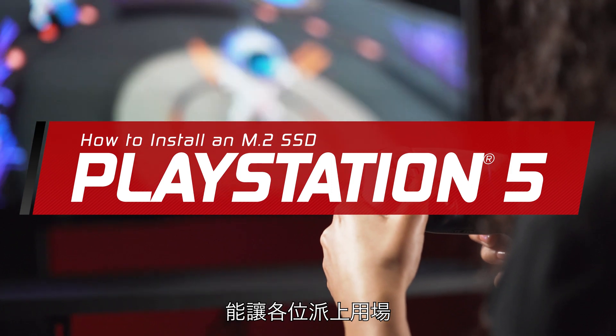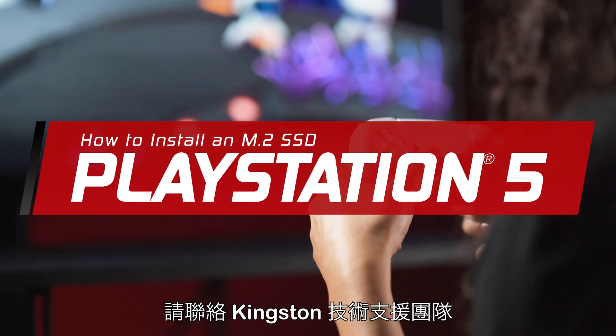We hope you find this walkthrough useful. If you need assistance, please contact Kingston's technical support team. Thank you for your attention.